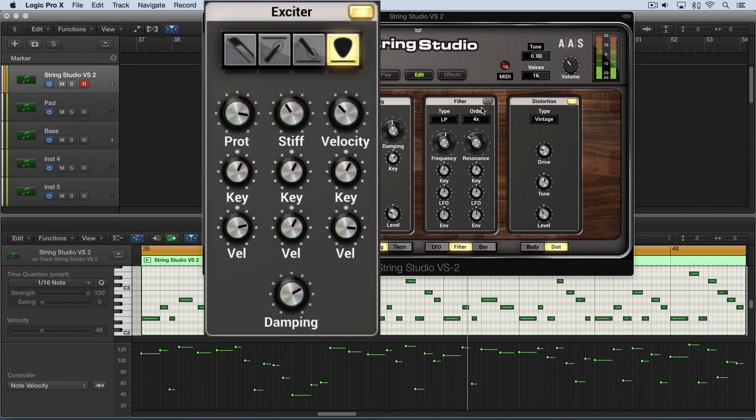We can modulate it by key tracking. Let me turn the distortion off so we're not too distracted by that. I'll put this up around there and set this fairly high as well. In this case, what's going to happen is the higher notes are going to be emphasized.